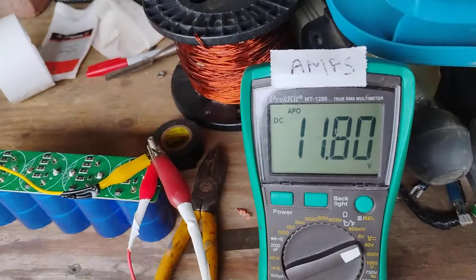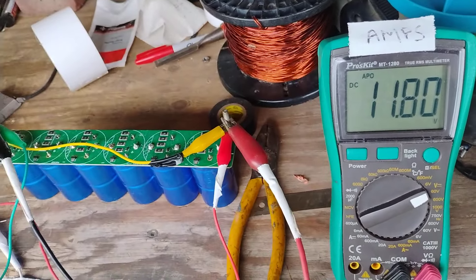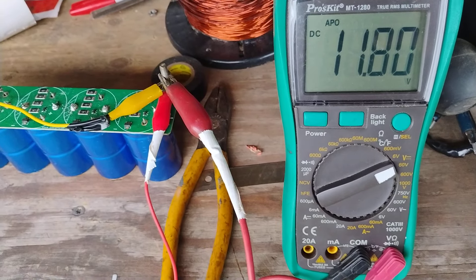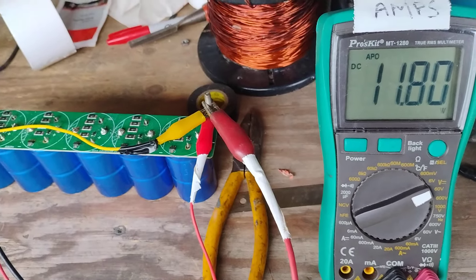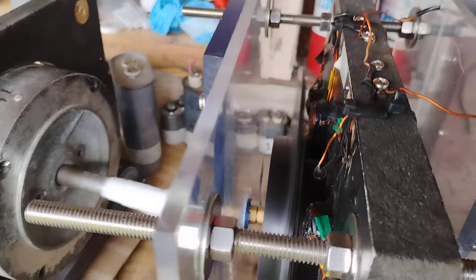Maybe a 25UF or something else would work even better, but the 20 worked really well. That's what Hector talked about — tuning the thing. I tried parallel caps, a bunch of them across the input, and that did nothing. But this one in series to one of the AC lines — the output — did something good. It dropped the input draw down and boosted the output from the run cap.